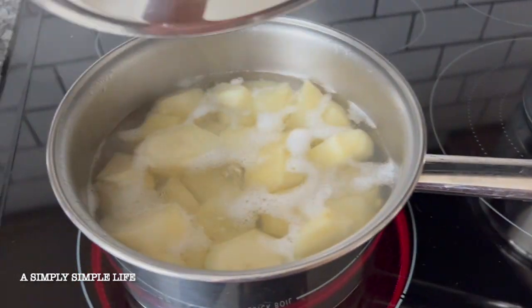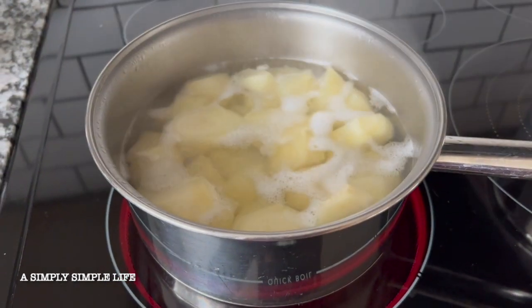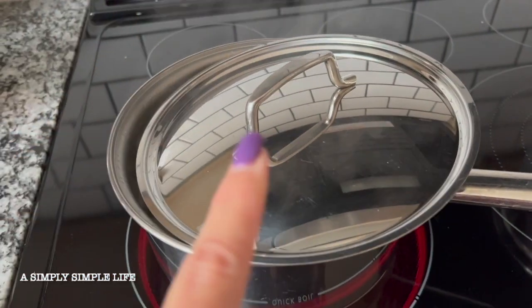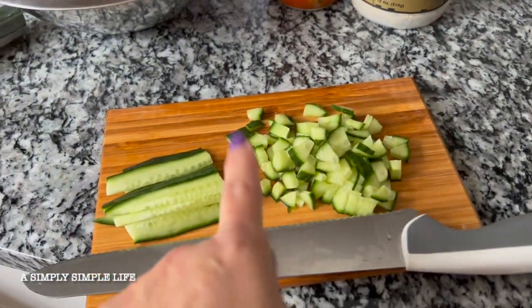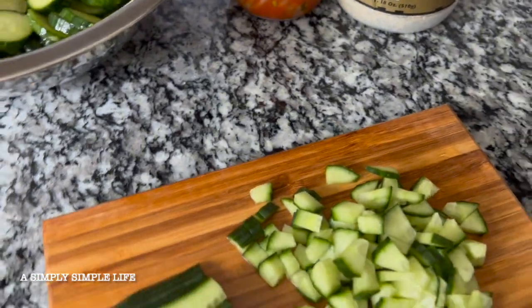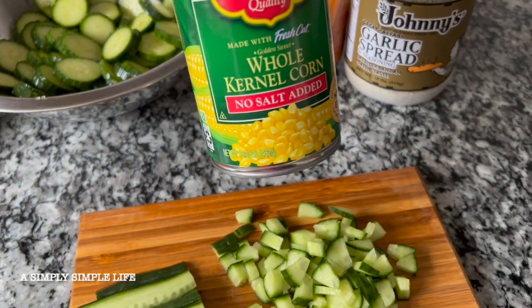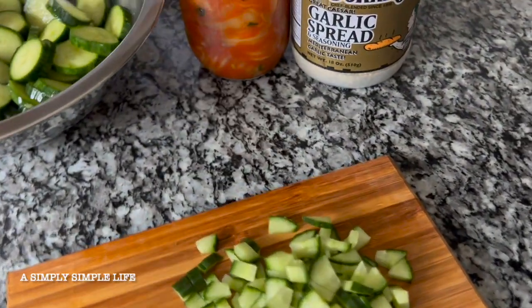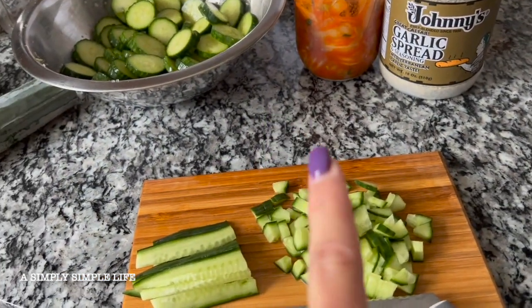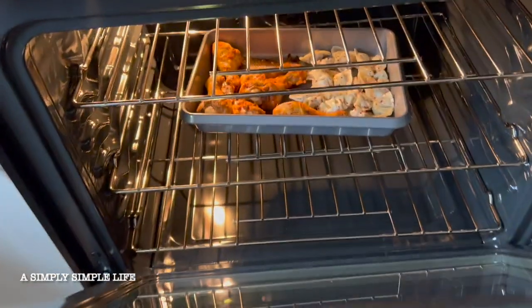Over here I have mashed potatoes boiling. I'm just going to take about a quarter of that — the rest is for hubby and Jonathan for lunch. I'm going to add cucumber and also whole kernel corn onto my mashed potatoes because of that Korean bowl that I showed you guys when I went with Miss Mary.